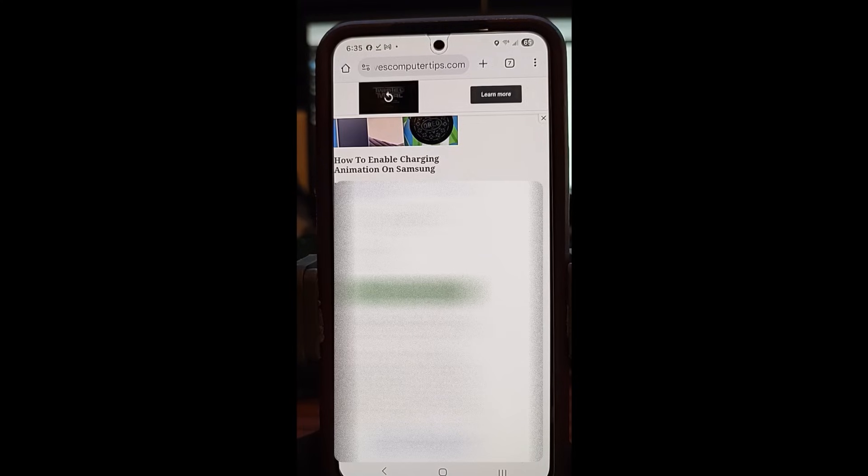Hi, this is Jason with Dave's Computer Tips with another how-to video for you. This is on how to enable charge animation on Samsung. When you plug your charger in, you can have something else appear instead of the dull default image — you can have some animation going or just a really cool picture when you're charging, and I'm going to show you how to do that in this video.